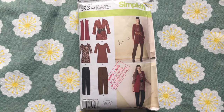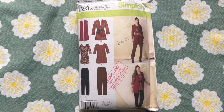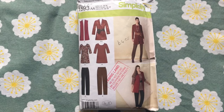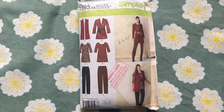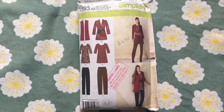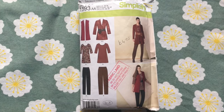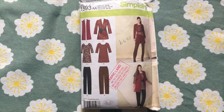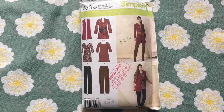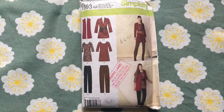The pattern I'm going to be using in this tutorial is Simplicity 1593. As you can see, this is not a cropped jumper - it's actually a jumper dress - but I'm going to be showing you how I hack this into a little cropped jumper or sweater. If you have any kind of sweatshirt or jumper dress type pattern in your stash it should work quite the same. I really like the fit of this one and once you have a pattern you like the fit of, it's a great basis for doing lots of hacks.